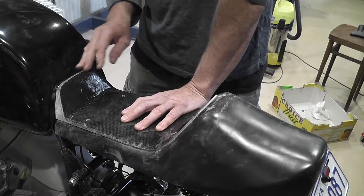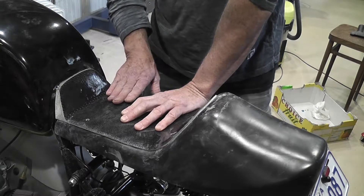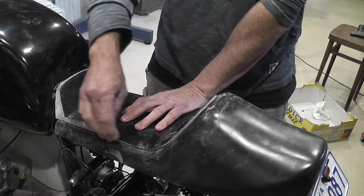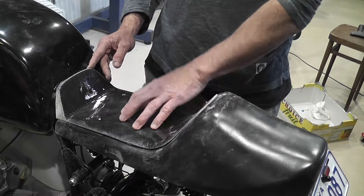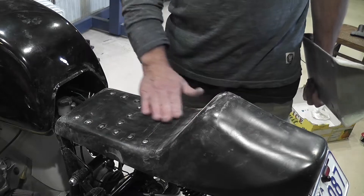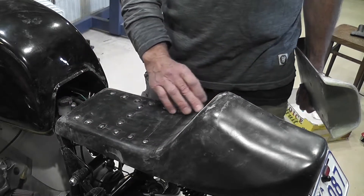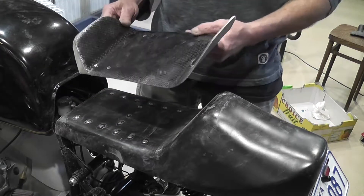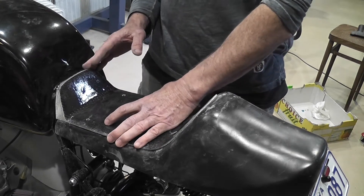I'm not going to do the high density foam seat on this — it wouldn't really make sense because you can still see all this. I suppose you could paint it. But if I'm going to do the foam seat it would probably be just as easy to attach it on here either with Velcro or glue it on.